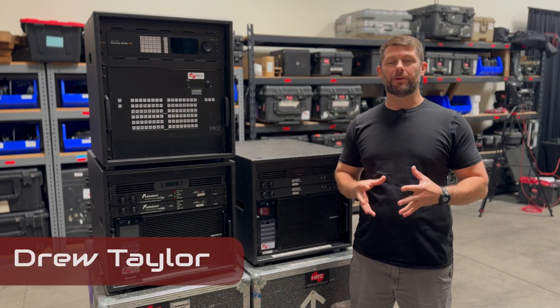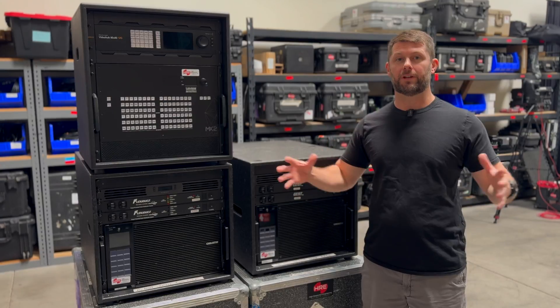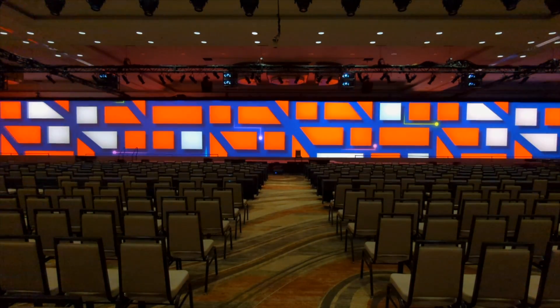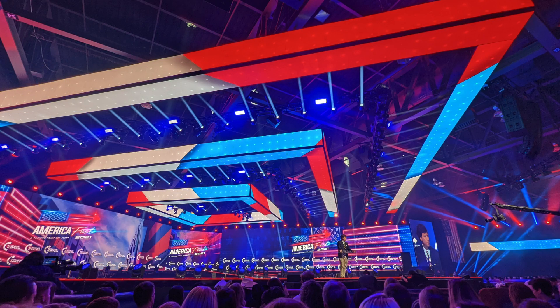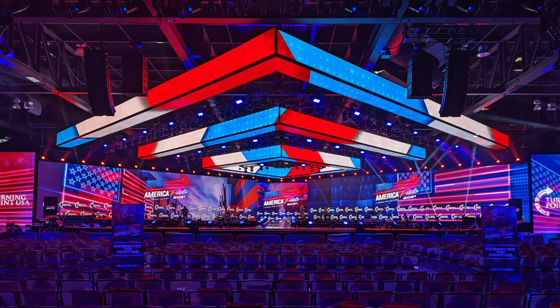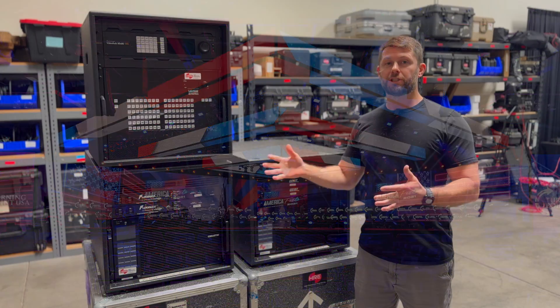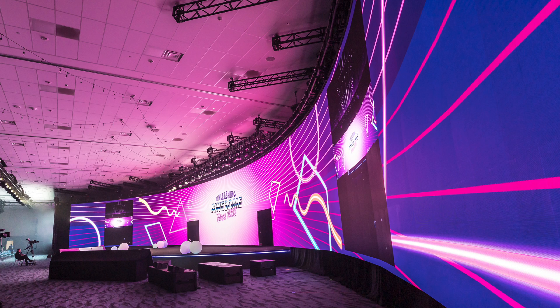Hi, I'm Drew Taylor with High Resolution Engineering, and this is one of our large screen switching packages, including the Spyder X80 that we use to drive massive screens on live events — like this one with a 175-foot wide blended projection screen, or this show where we had over 3,500 LED tiles being driven by the Spyder X80 system.